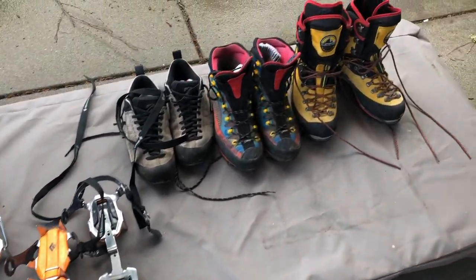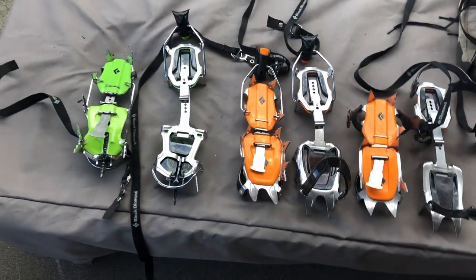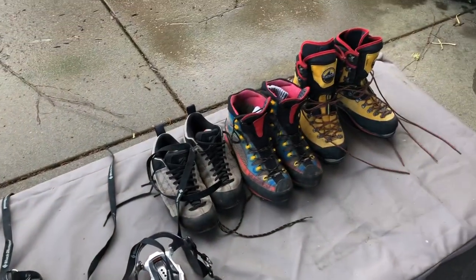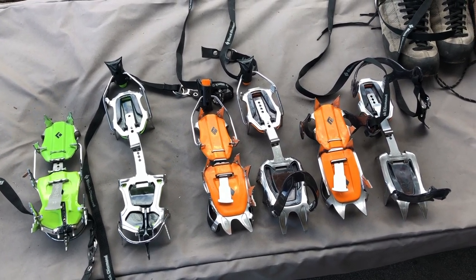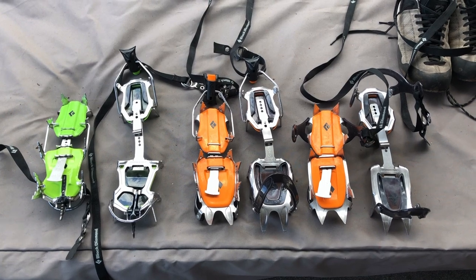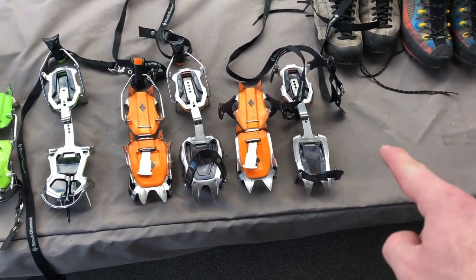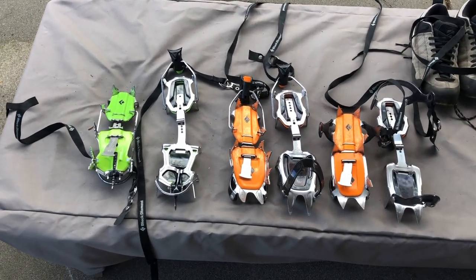Hey everybody, I'm back with another video and this time I'm going to talk about crampons as promised in my last video. I have a selection of footwear and crampons here. There's like a million different types on the market, so this is by no means all-inclusive, but I'm going to show you the basic types relative to rigidity, binding style, application, and materials.